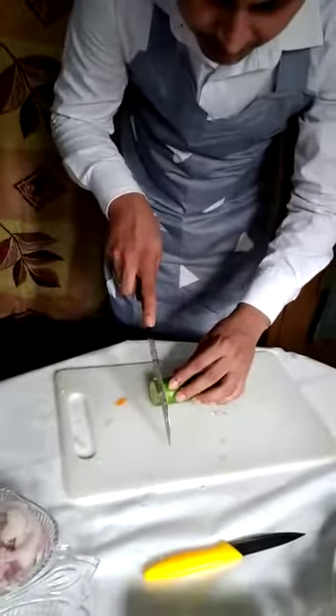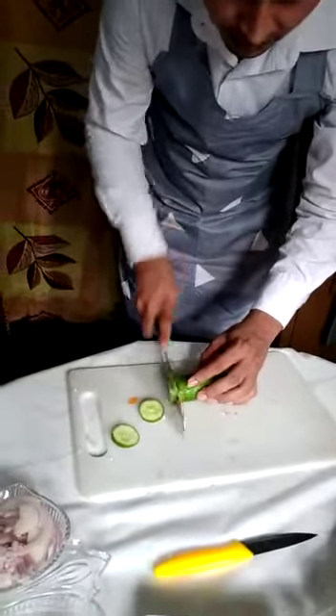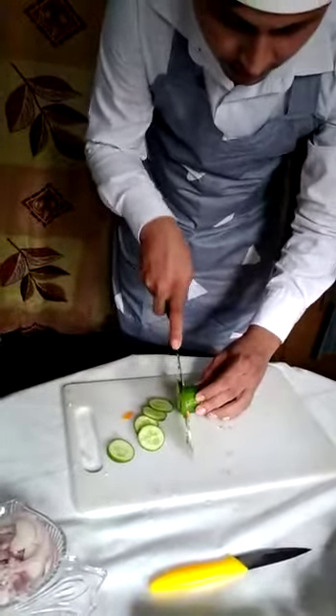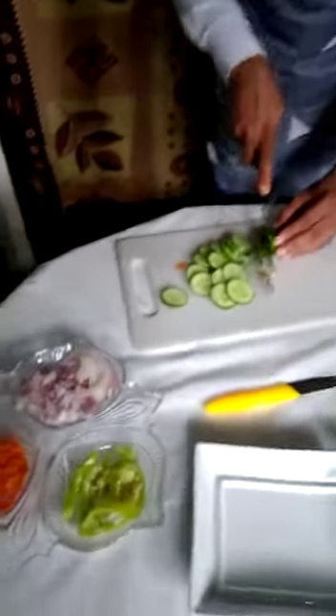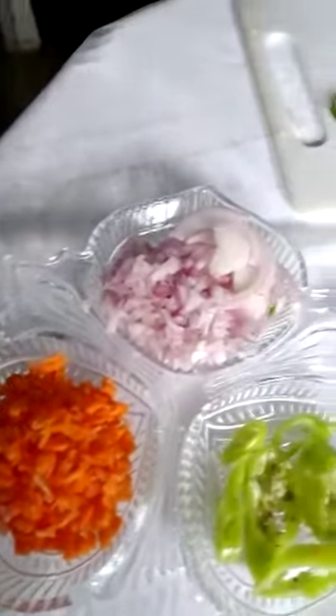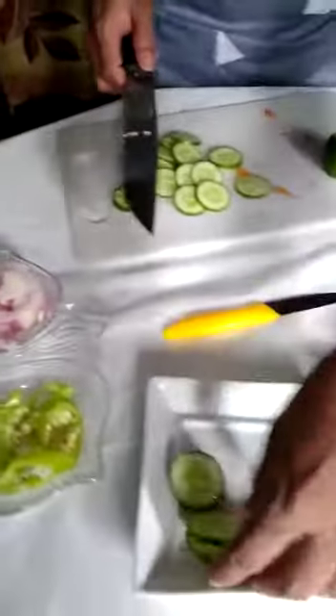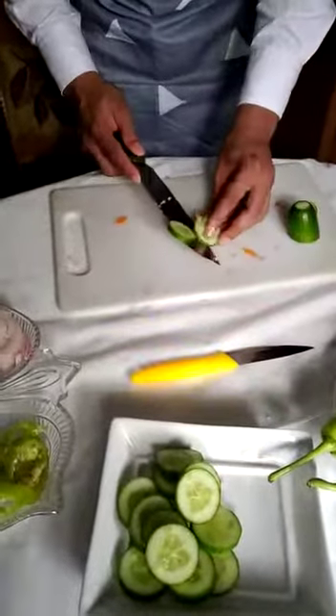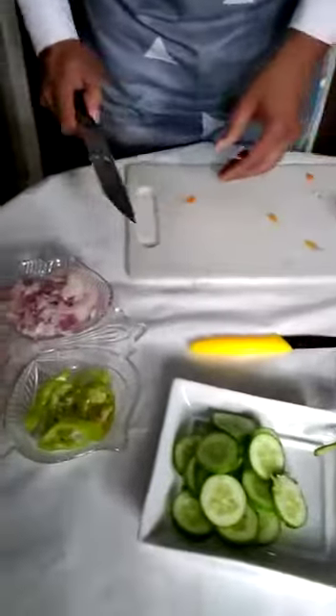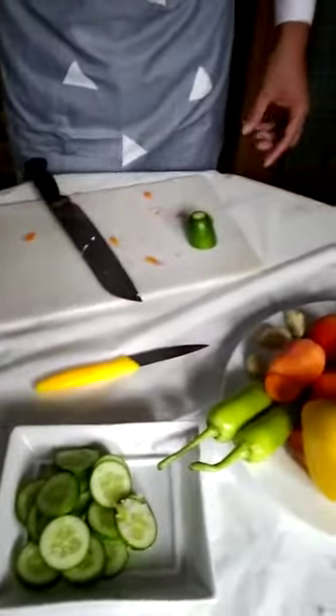Now I am going to show you cucumber cutting — cutting into slices. This is actually used for salads and decorations, for some portions and decorations. This is the kind of cutting you can see. Thank you very much for your interest in my videos.